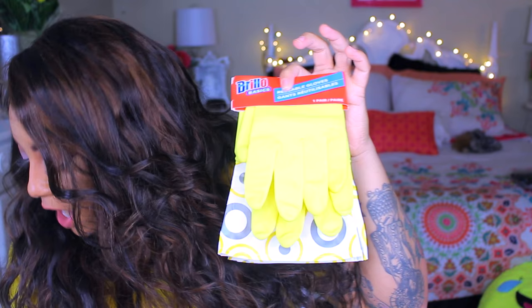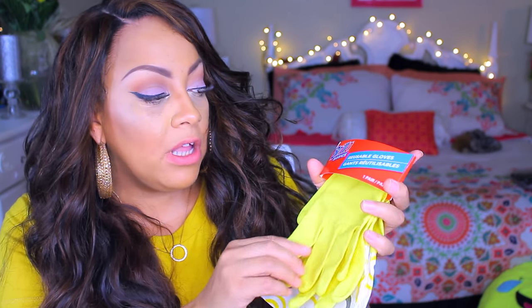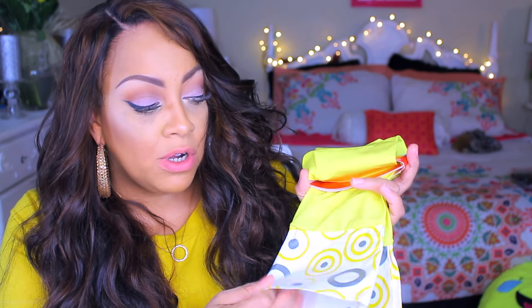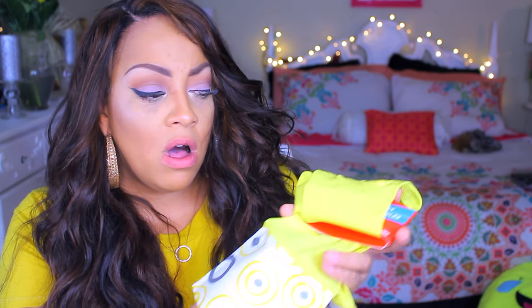These are the Brillo reusable rubber gloves. I thought these were so cute because of the actual print on them. They are one size fits all, which is great for when I'm dyeing hair. Normally I'll buy the disposable ones but sometimes they're either falling off or catching holes. So these are great, and there's a wide variety of things you can do with them.